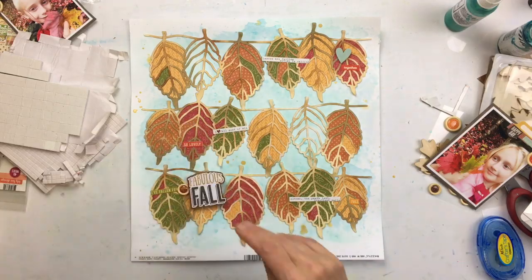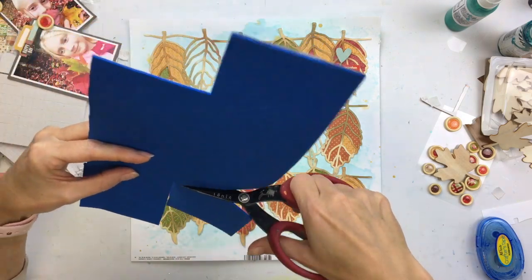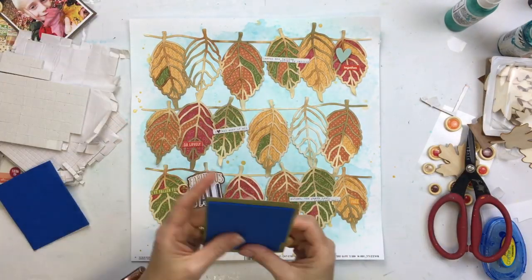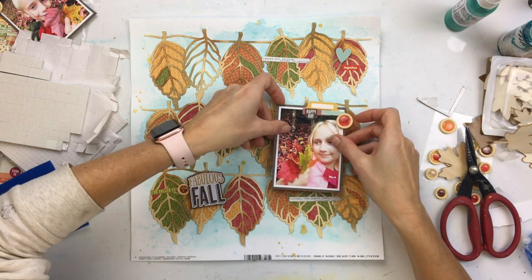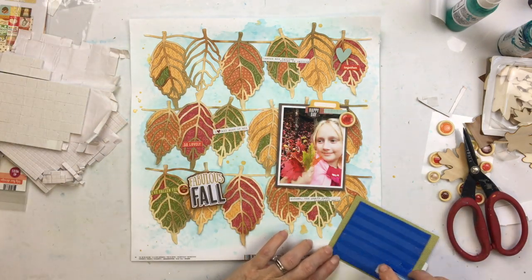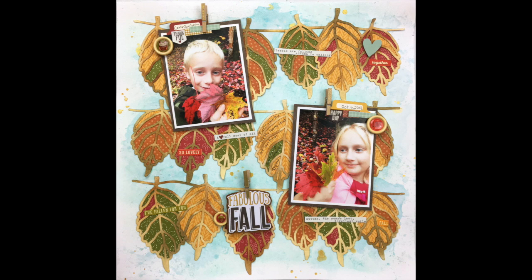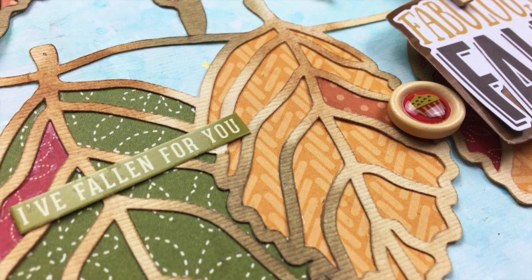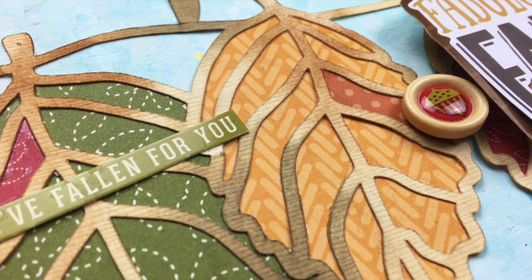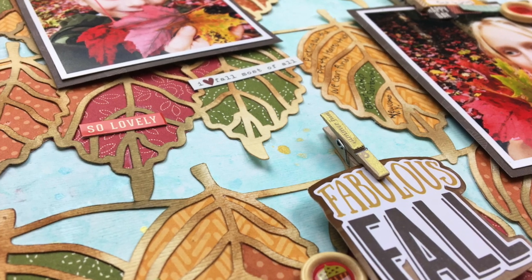I love this glue because it dries so fast — you don't have to worry about things moving or shifting. I'm going to pop the photos off the background using some craft foam. I put these on with a tape runner because liquid glue causes them to move around since it doesn't dry fast on craft foam. I did some journaling in the yellow leaf to the left of my daughter's photo, and at each photo and the title I used a little wooden clothespin to hold each photo to the leaf garland.